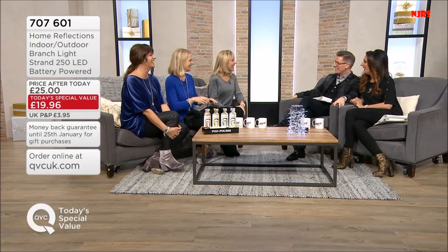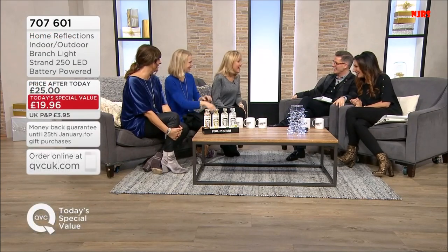Hello, Sparkly! How are you? Very well, how are you? What a brilliant today's special value.